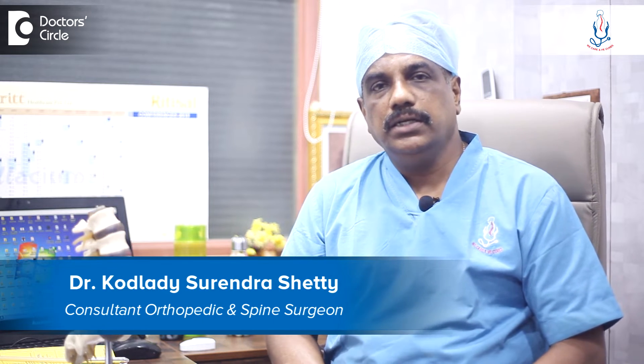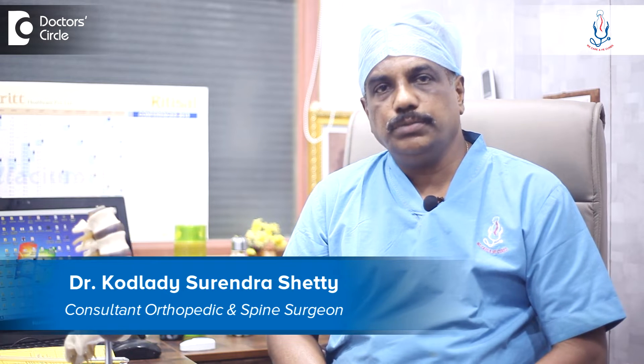I am Dr. Kodladi Surendra Shetty, Consultant Spine Surgeon at Spine Care and Ortho Care Hospital, Magdi Road, Rajajinagar, Bangalore.